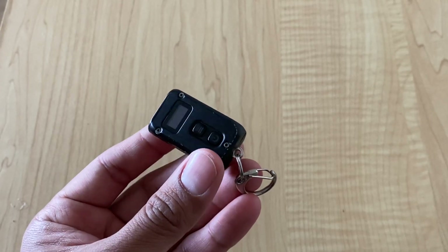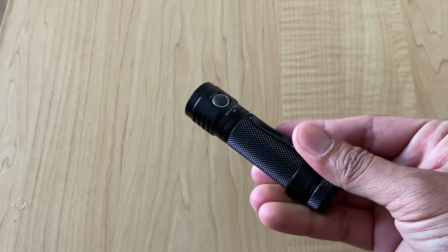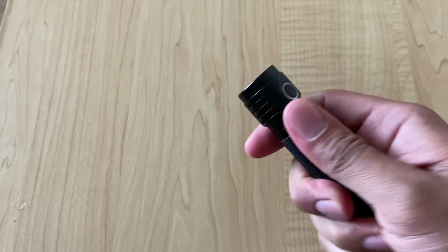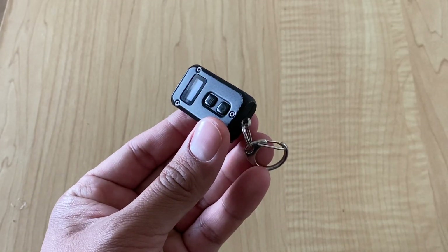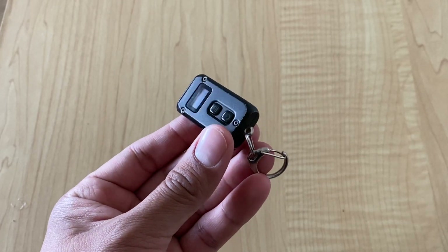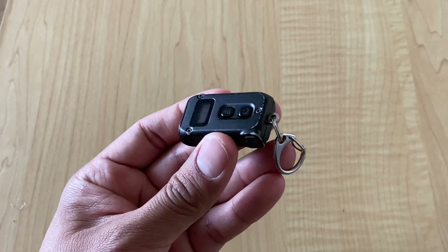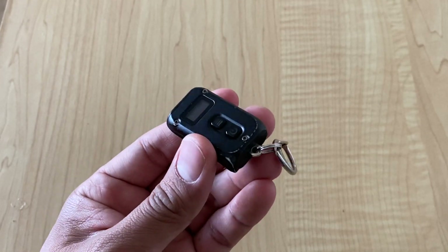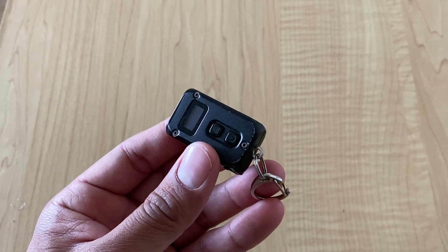Someone like me who's been well-versed into the everyday carry lifestyle — I carry a flashlight in my jeans pocket, so that's going to be my main source of light. It's going to be stronger and last longer than something like this. But as a backup, it never hurts to have something on your keys. What really sold me on this is not only is it rechargeable, which I like, but I think it's great to introduce somebody into the everyday carry lifestyle.